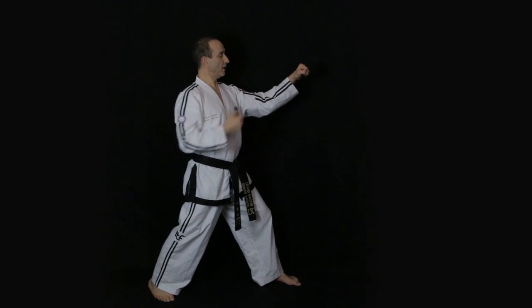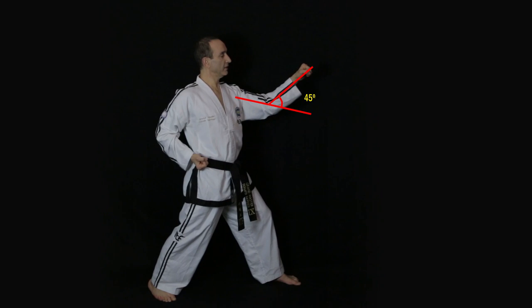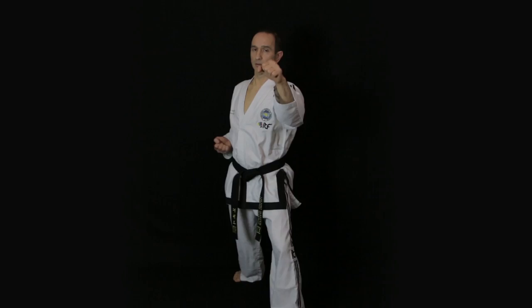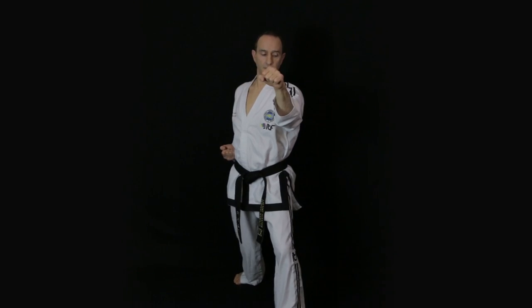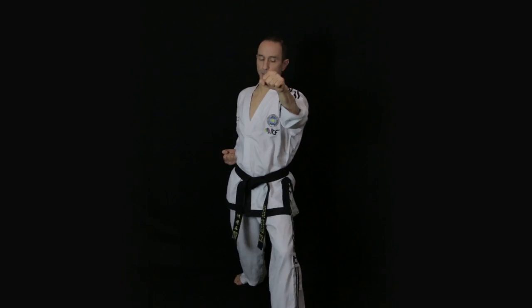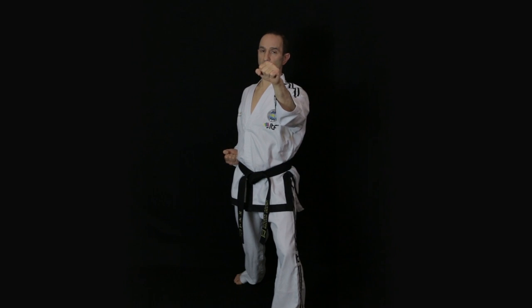The fist should end up at eye level and the elbow should be bent 45 degrees. The outer forearm will line up with the center of the shoulder, and keep the body half facing so that the outer forearm and the shoulders form a triangle.